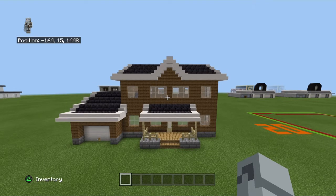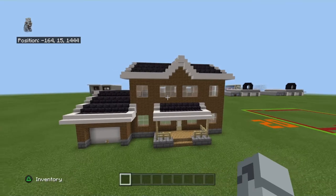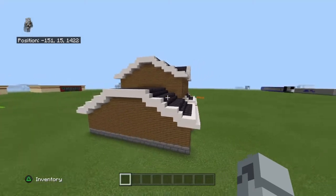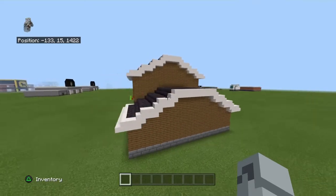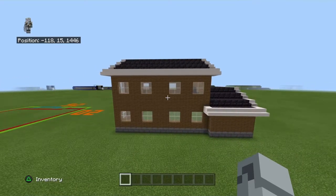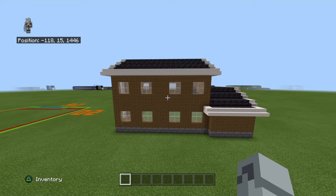Here it is, plus townhouses and mansions, and the two beach houses. Here it is in all of its glory or terribleness, if that's what you think. I personally don't care either way, because I know it's not the best, but it's not the worst. I like the back better than the front, actually.